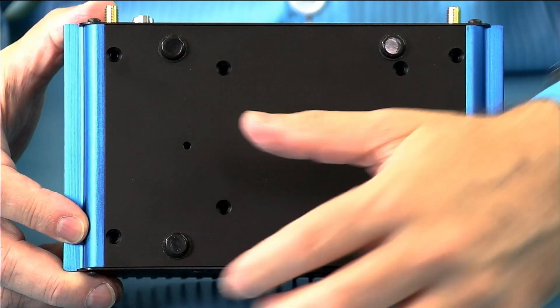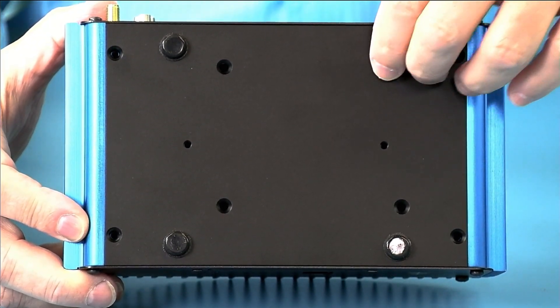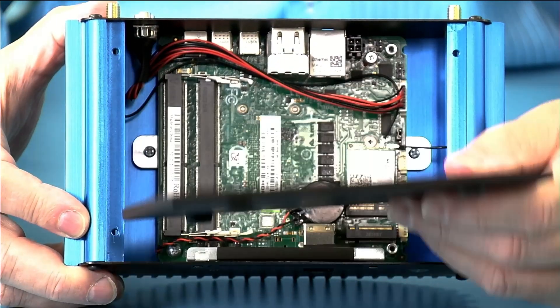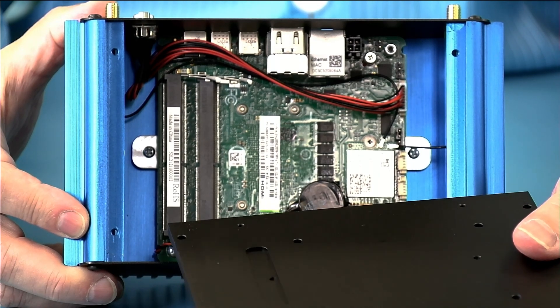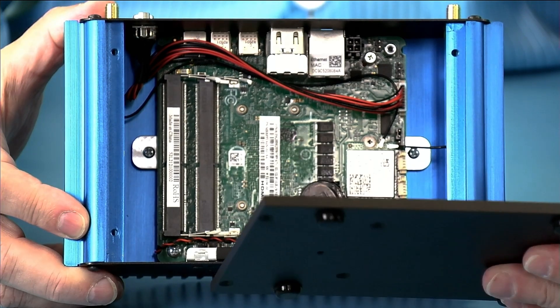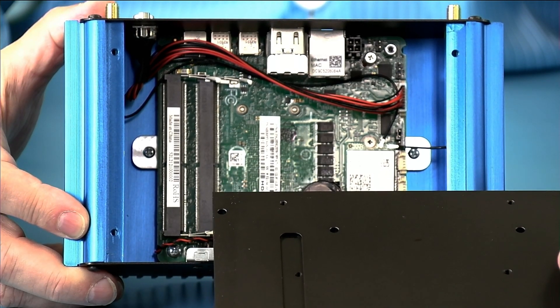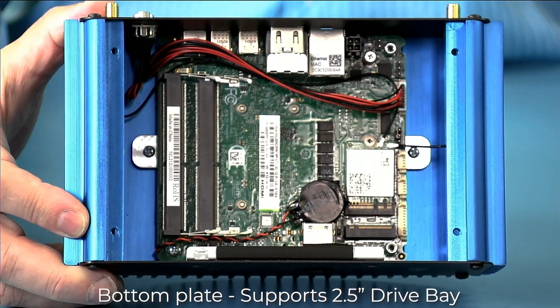I've put on my anti-static smock and wrist strap, and we have our anti-static surface. It's important anytime you have access to electronics that you take anti-static precautions, as static electricity will damage or destroy these components. You can see the nice thick bottom plate, which provides cooling for the SSD, the 2.5-inch drive, and there's a groove for the connector.